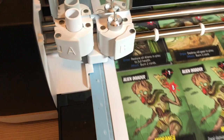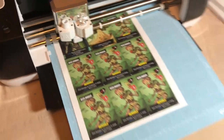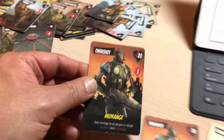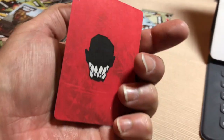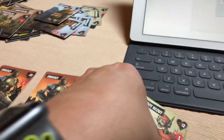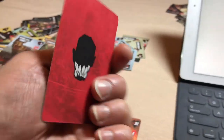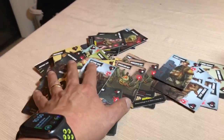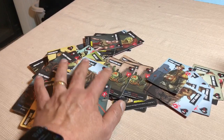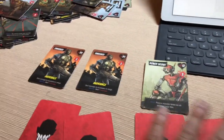Now the Cricut will align itself with the image that was in the Design Space and we're going to let it do its thing. Here are some cards I've already cut out using the Cricut — this is the front, this is the back. By trial and error, I've got it dialed in to where everything is how I want it. Just tonight, in a little over an hour, I've been able to produce nearly 100 cards using the Cricut.